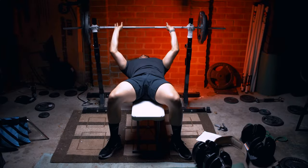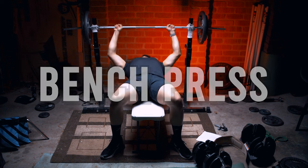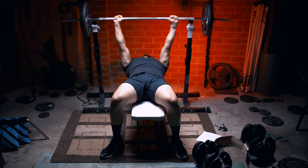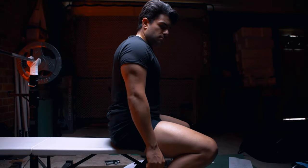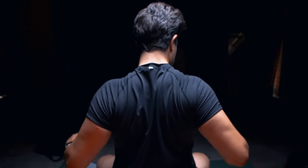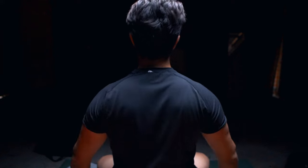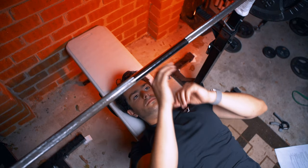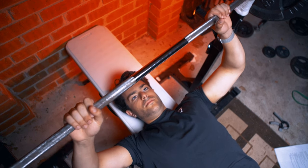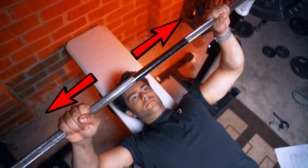The first exercise to build that really big nice chest is the classic bench press. When starting the bench press, it is important to retract the shoulder blades — this helps ensure you're stable, you have a solid base, and that the chest is activated as much as possible. As for hand placement, the simple answer is whatever feels comfortable; for most people it's about shoulder width.